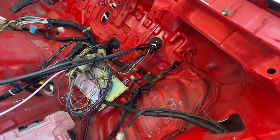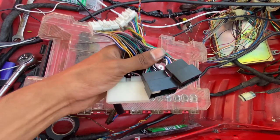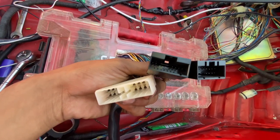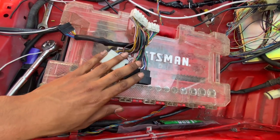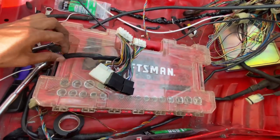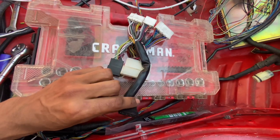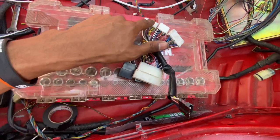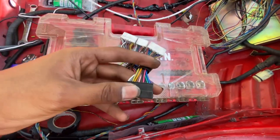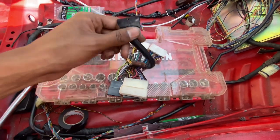This is an OBD0 to OBD1 jumper. The female ends are inputs - these are the OBD0 female connectors where the engine harness and chassis harness connect, and then the data goes through these wires into the OBD1 ECU. If we turn it around we have this extra plug which is also an input plug - all these wires are going into the OBD1 connectors. This is our auxiliary plug and there's most likely going to be our heated O2 circuits and VTEC circuits in here.